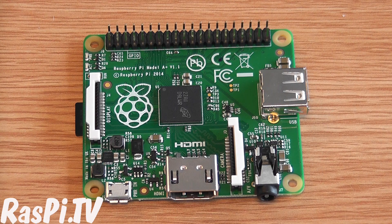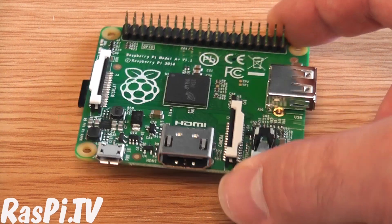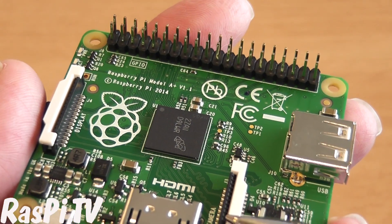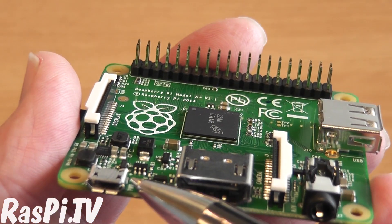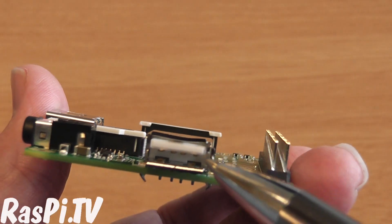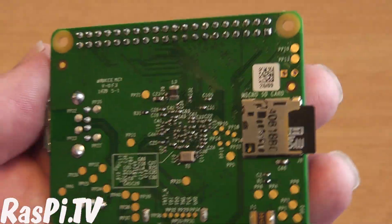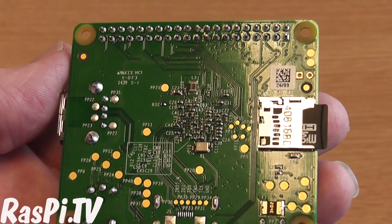It's a smaller, cheaper version of the Raspberry Pi, which has been updated in the same way that the B Plus has been. So let's have a close look at it. You've got your 40-pin header here, your display output, camera input, HDMI, 5-volt power in, audio and composite, and a single USB. Flip it over and you've got your microSD slot. Lots of test points and a bunch of other components on the back.